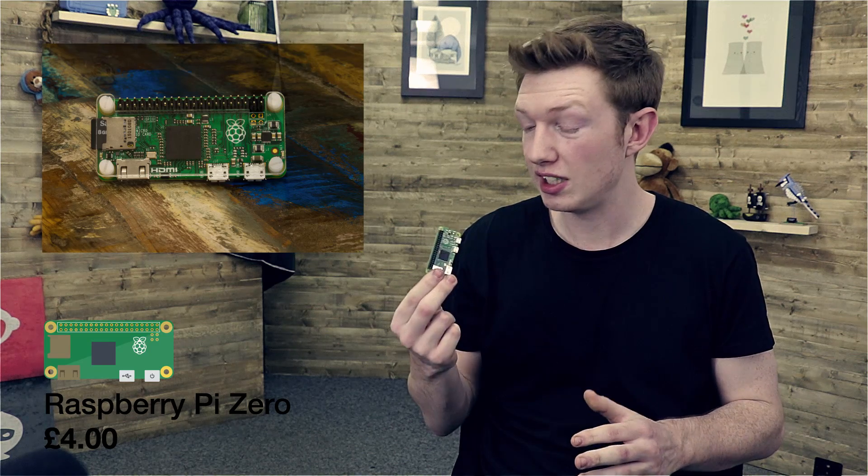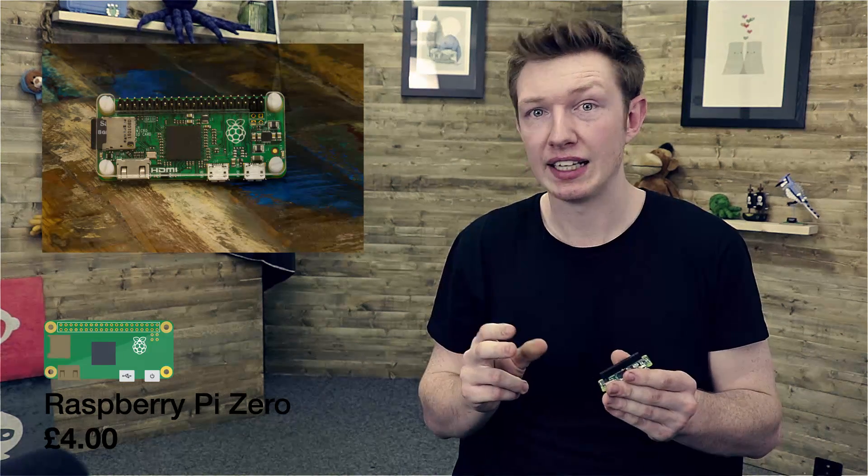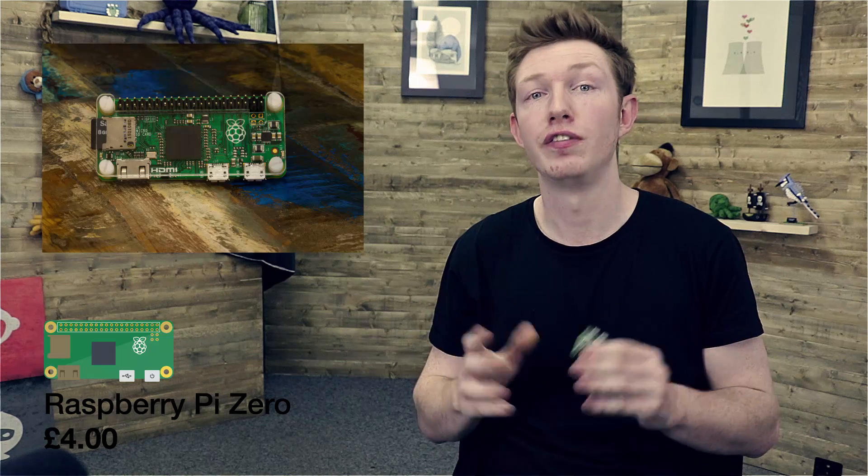With all that said, the Zero is a nice bit of kit. It still supports the HAT add-on format, it has a mini HDMI out, it's powered by a regular phone charger, and you get it all for £4.